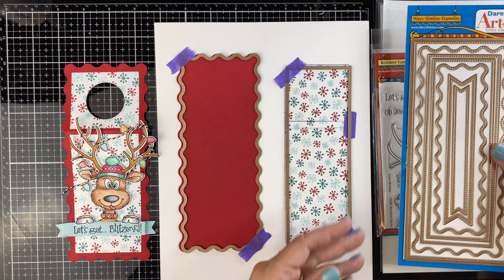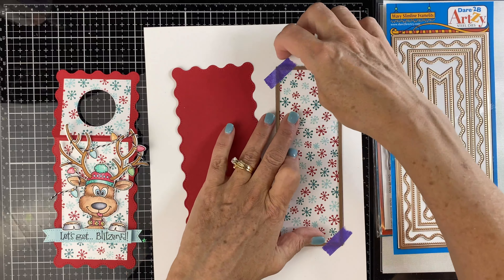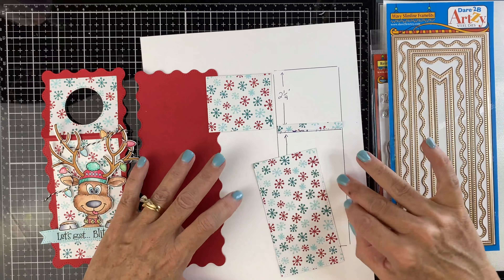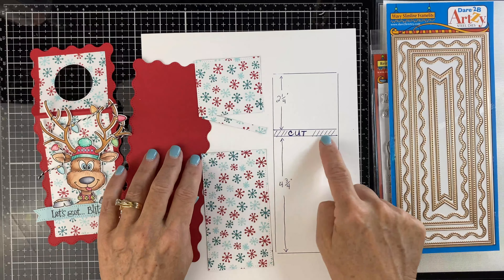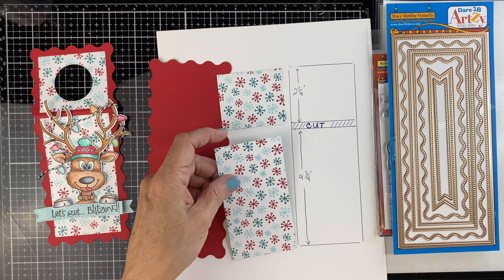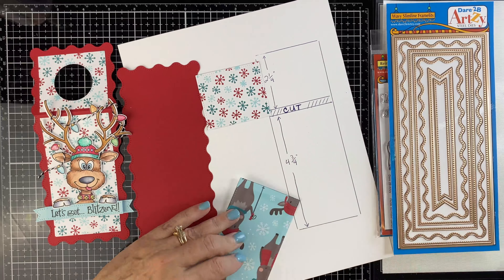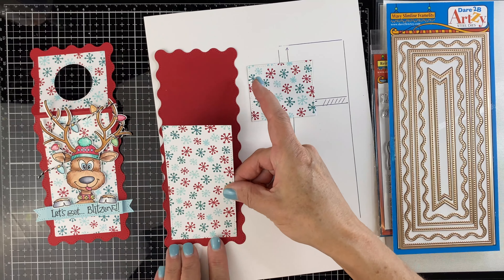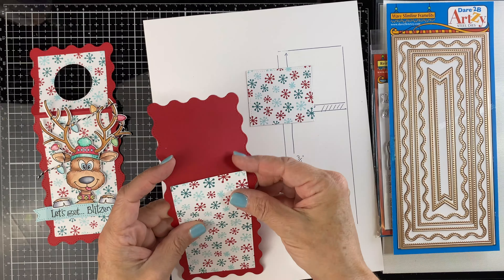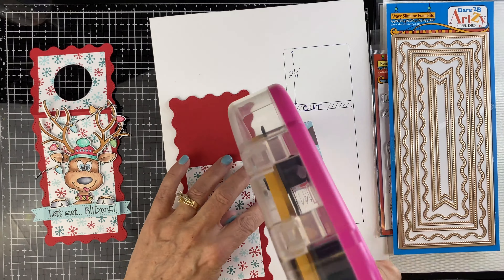We're using one of the wavy edges and one of the squared off edges. We're going to cut the red paper, then cut the little green and red snowflakes. That measures 2⅝ by 7¼. I want to cut just a little bit out of the center so it's just 2¼, and the larger piece is 4¾ deep. I want to create a score line between the two pieces, but I didn't cut just one edge because I wanted the little stitch to show. There's a really nice stitched edge around the framelits.